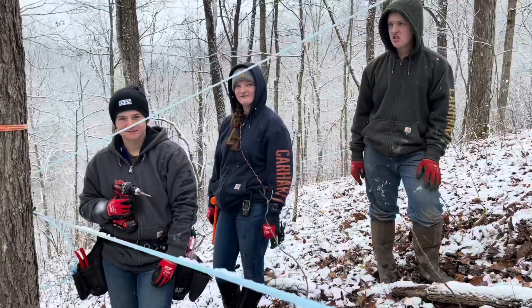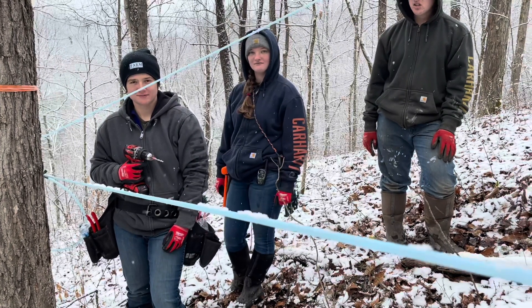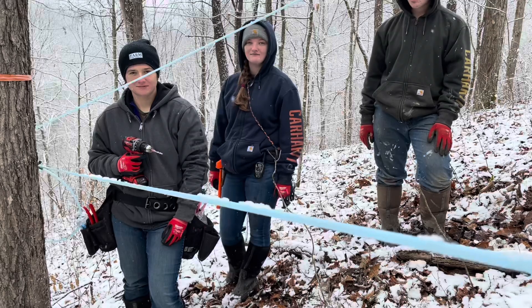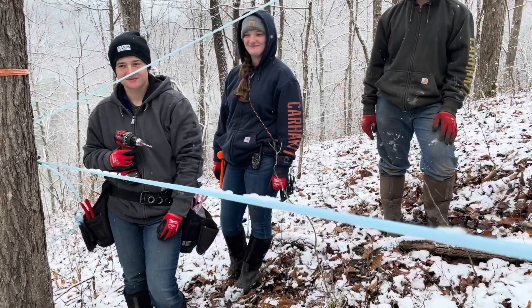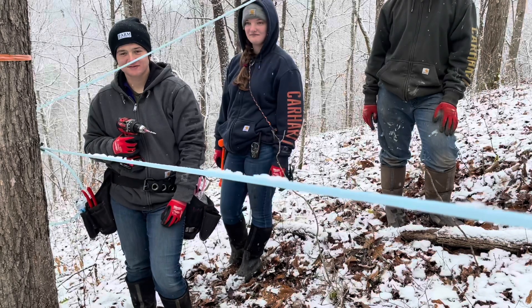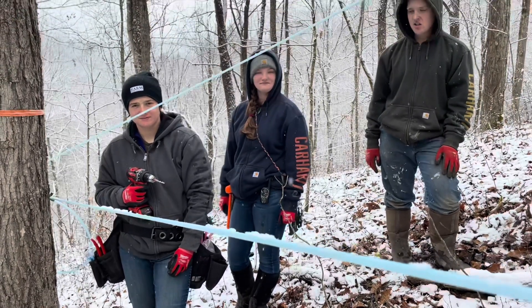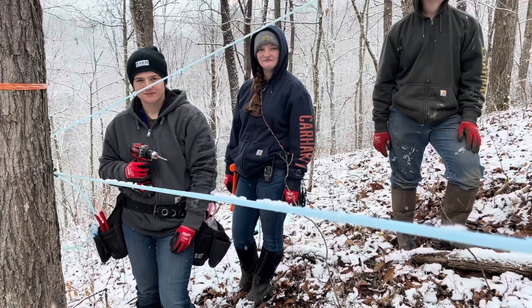First tap of the year. And I'm going to dedicate this tap and this whole season to my father. He was always around, always a part of the farm. He was not a farmer, he did not have a green thumb and he didn't even like farming. But he had a genius mechanical mind. And if I needed something repaired or thinking about how to do something, he was the go-to. He helped me a lot with that. So this season's dedicated to dad. We love you, dad.